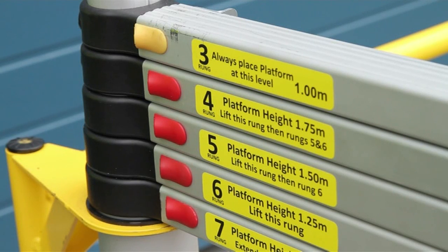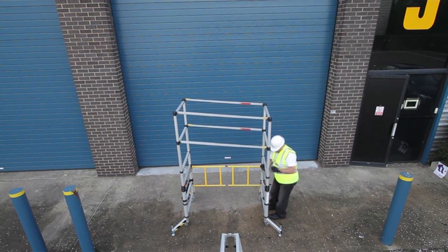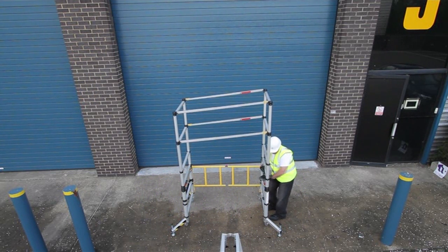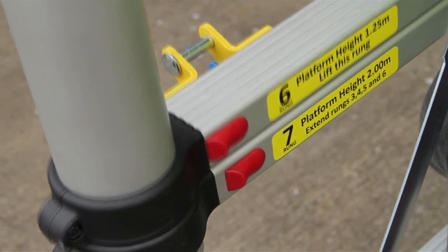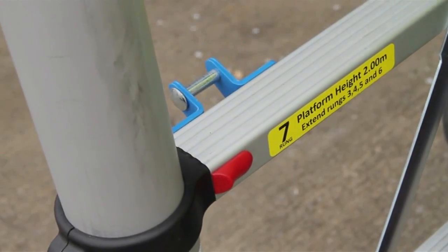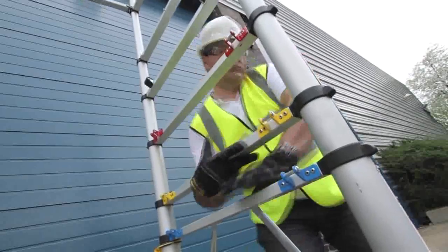Selection from one of the seven available platform heights must be made before fitting the platform. Each section raises freely and pops into position with a spring-loaded locking bolt, denoted with a red catch. Raise a maximum of two sections at any given end before changing ends.